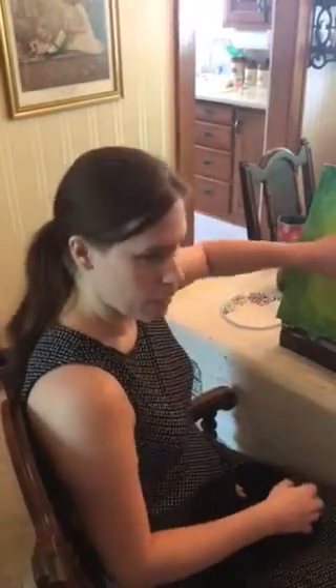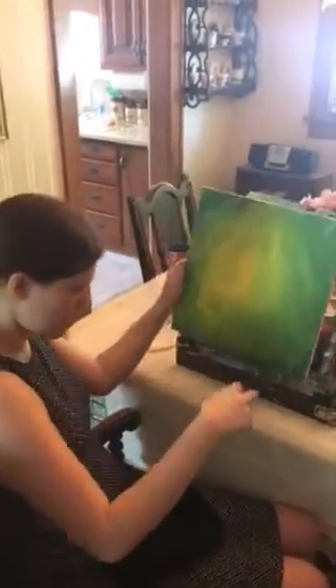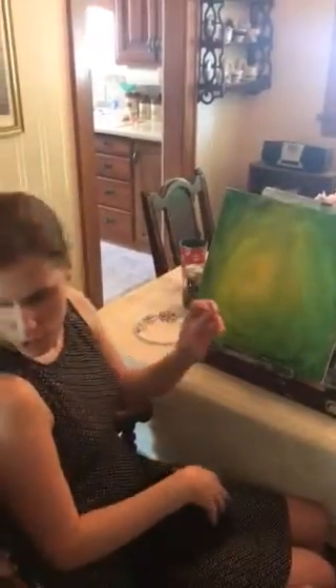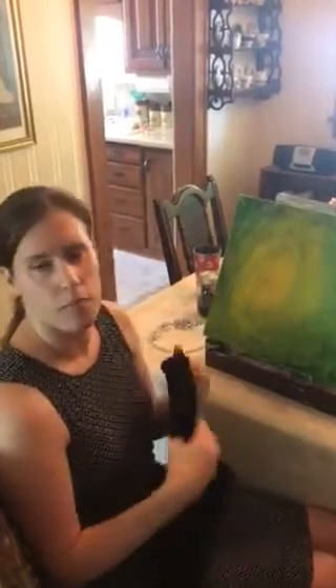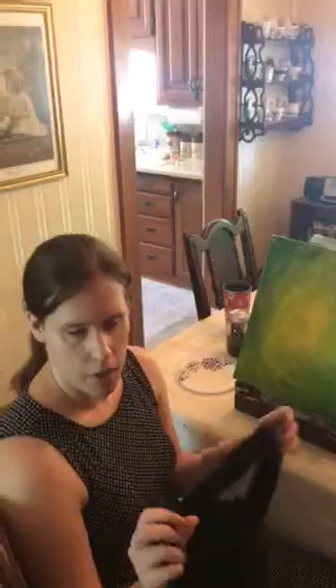Hello again, part two. I went ahead and re-blended. I asked for some help and felt with my hand and saw there were plenty of white spots still left, so I re-blended this. I had my blindfold on the entire time, so as you can see, this is what it now looks like. Same thing — yellow and green, yellow in the middle.